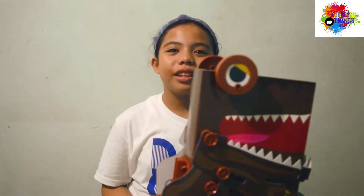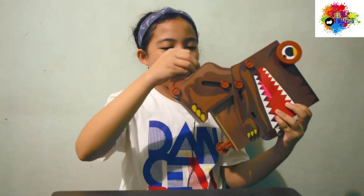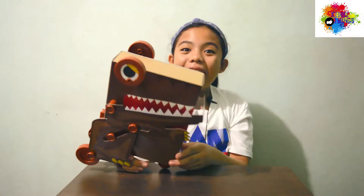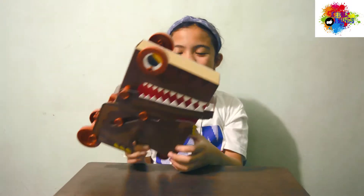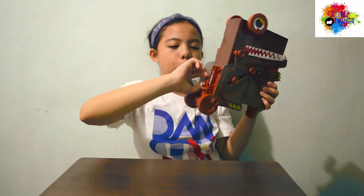So, you just need to put in a AAA battery inside it, and this is not included, okay? So, guys, let's turn it on! One, two, three.